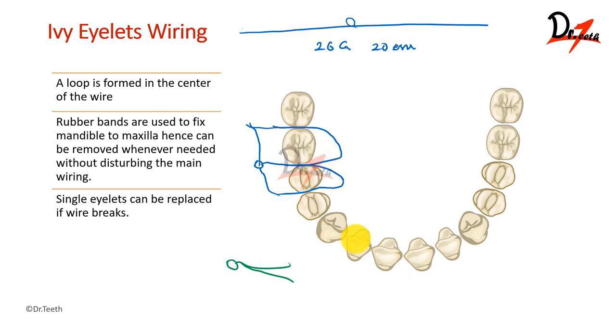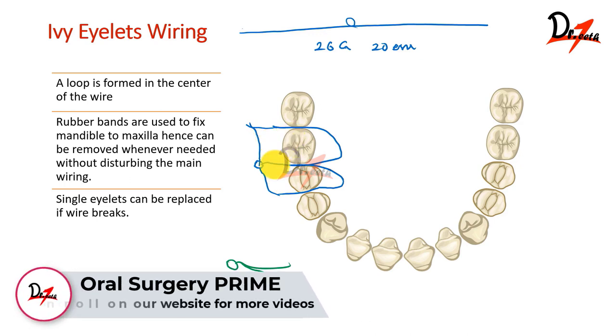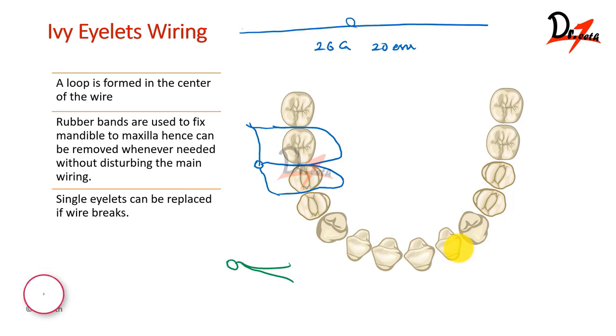This is done because we don't want to create any kind of cross bite. If we tighten the wire on one side first, a cross bite might be produced, and if you are tightening the anterior wires, it can produce a posterior cross bite. Make sure you start from the molar area of one side, then the other side, and then reach towards the incisor area. Also, when we tie these wires, they should be loose first — because first we have to establish a proper occlusion and then tighten it. In case we have an edentulous area where some teeth are missing, we can use a modification known as the clove hitch method.